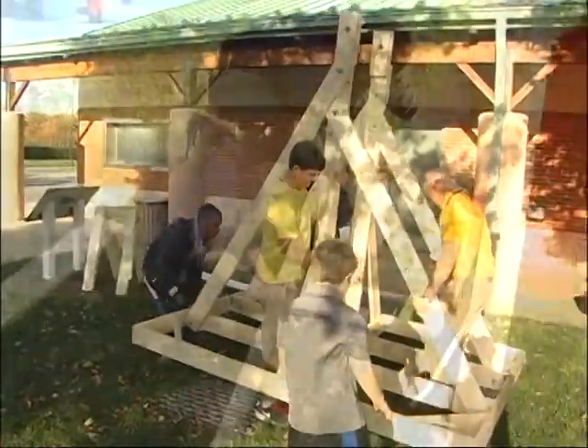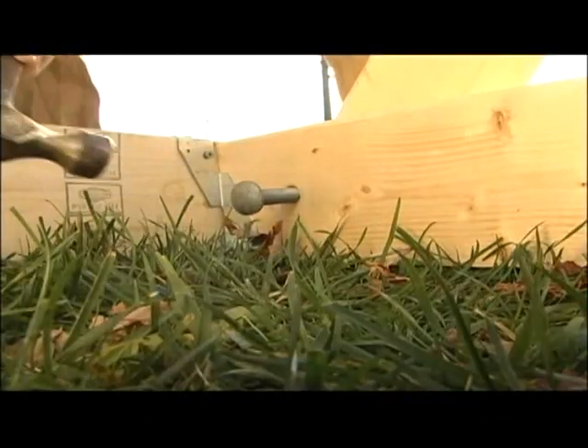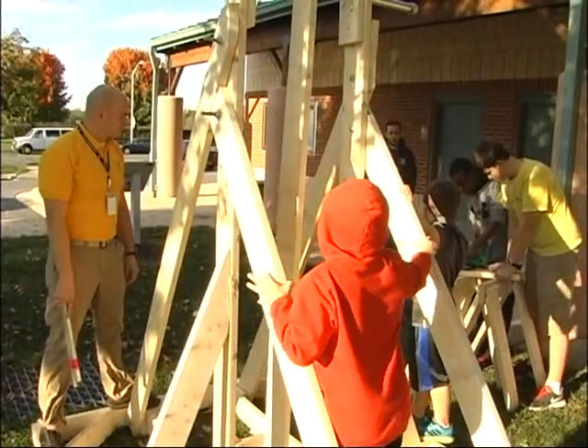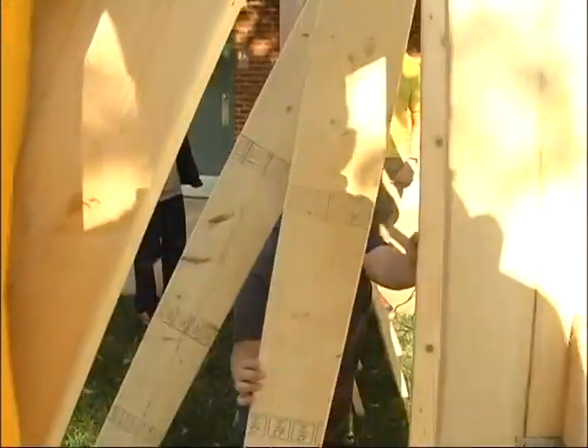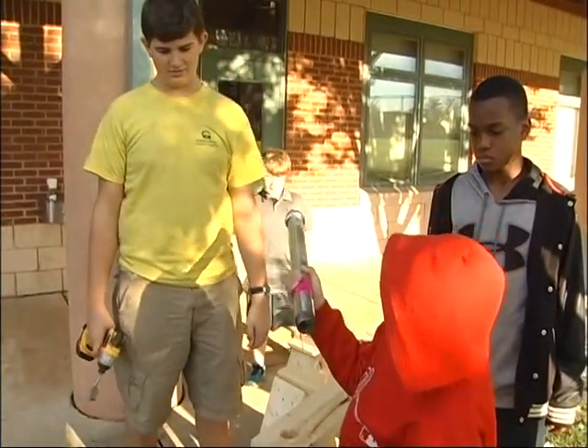In order to be a part of the program, you have to be a member at the center. I'm actually really encouraged by the amount of participation, the motivation, and the ingenuity of the kids here in Gaithersburg, specifically here at Robertson Park Youth Center and Old Town Youth Center.